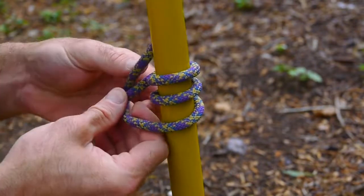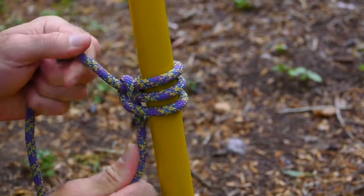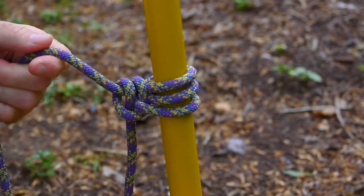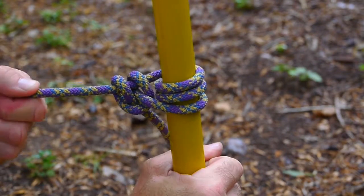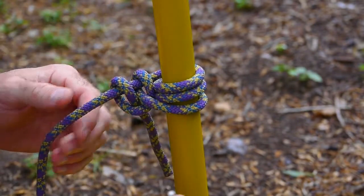Then you'll bring the loose end underneath, cinch it down — that's your first hitch — and then put a second hitch into it. That's good for any kind of lashing, like if you're going to build a shelter or if it's going to be under a load and it needs to be untied easily. You can easily untie and adjust it if needed.